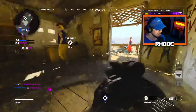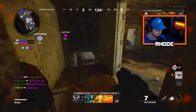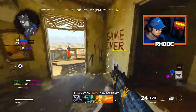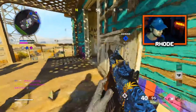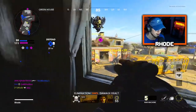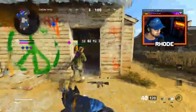We gotta take A. Jay, take A please — thank you. They're already back there. One's coming upstairs — got him. 29! Got it baby! I got sniped right as I jumped down, but I got the nuke — let's go baby!